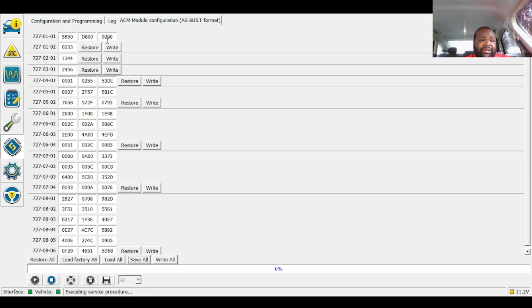The reconfigured radio setting is right here — 727-0101. The code I put in is 5850. The 65 right here — that's the third one — that's for the internal amplifier switch so you can switch it over to 4 volts for RCAs.